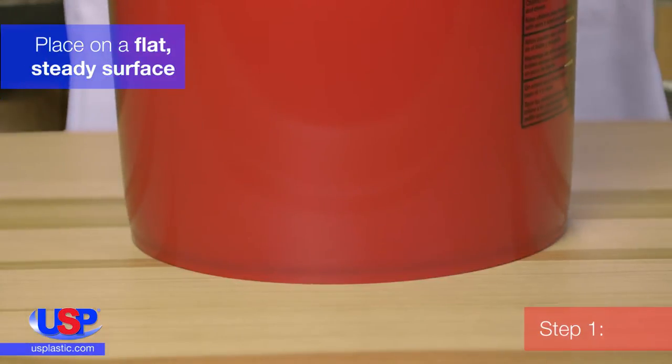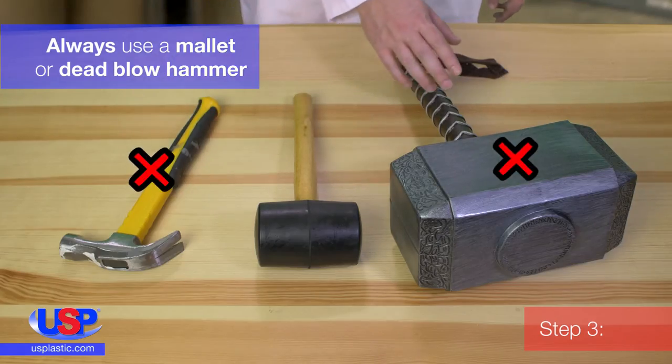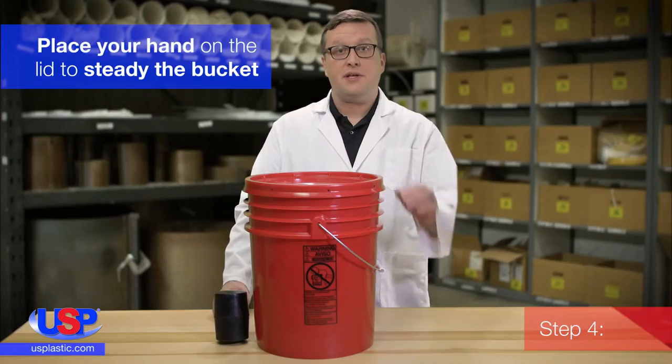Place your filled bucket on a flat, steady surface. Set your lid on top of the bucket, lining up the gasket opening with the bucket rim. Always use a mallet or dead blow hammer to apply the lid. Trying to use your hand or foot alone could cause an injury. Place your hand on top of the lid to steady the bucket.